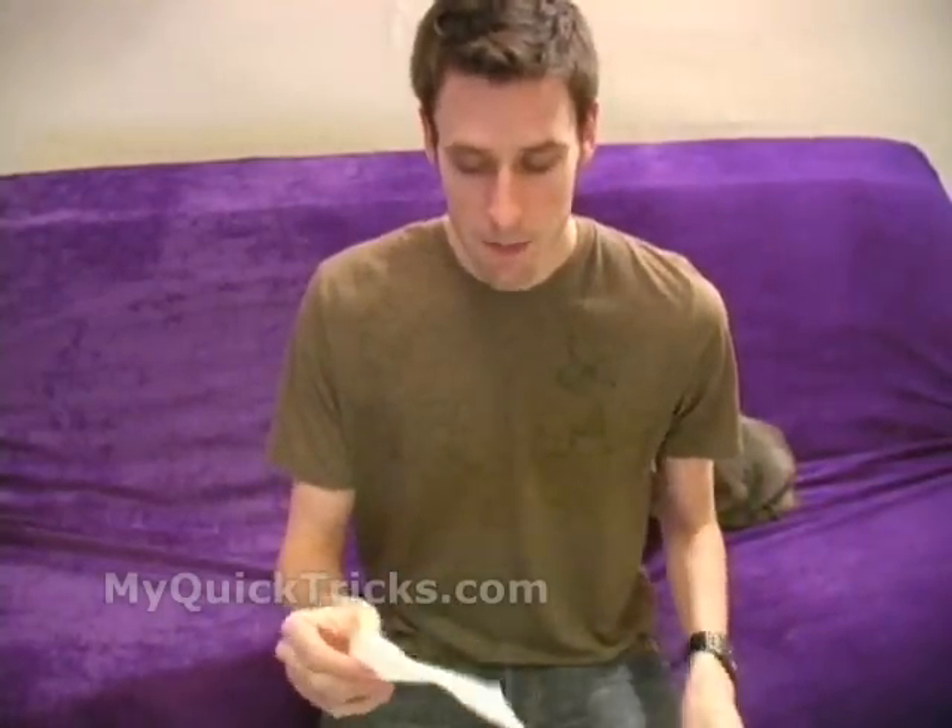One of the napkins you're actually going to crumple into a ball, but the audience doesn't know this. So this is how the trick works: you take the first napkin, you tear it up, you switch it for the crumpled up napkin, and you open it up. It's a really easy trick — it'll take a little bit of practice but not much.